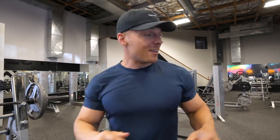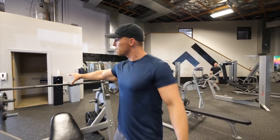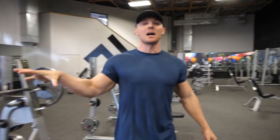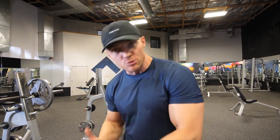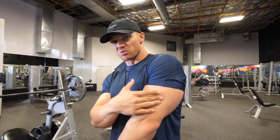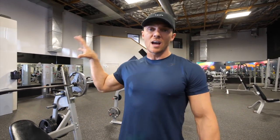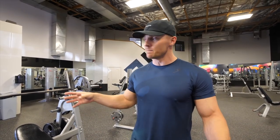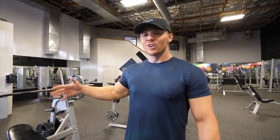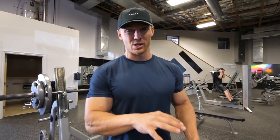Now that we're nice and fatigued, chest should be nice and tight and full of blood. We move over to our big compound movement today — incline barbell press. The reason we're doing this after is it's always good to switch up the order that you do things, and you've really been hitting that chest already. Now we're gonna add a little bit of shoulder and triceps into it. This is still gonna feel a lot heavier than it would if you did this at the beginning. We still have 12 to 16 reps, two seconds on the way down. I can usually do 225 on this but I'm going 185 because this is when you got to check your ego.